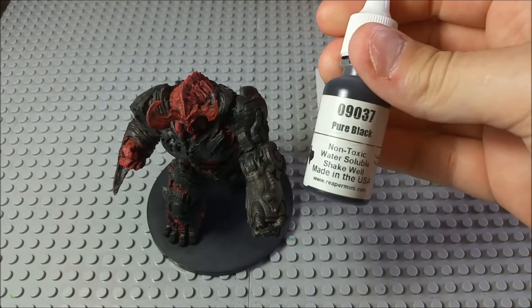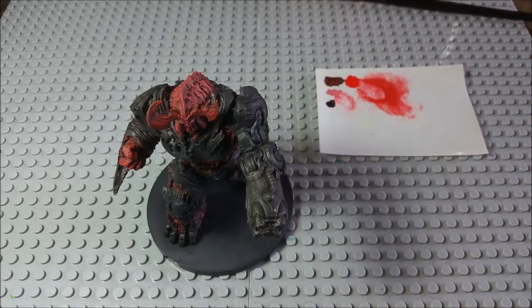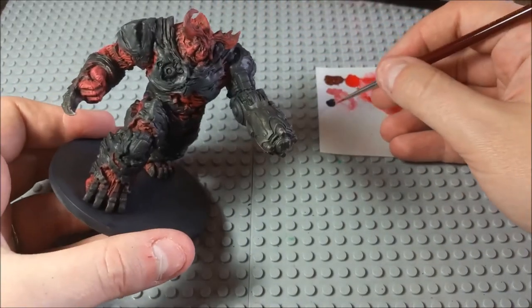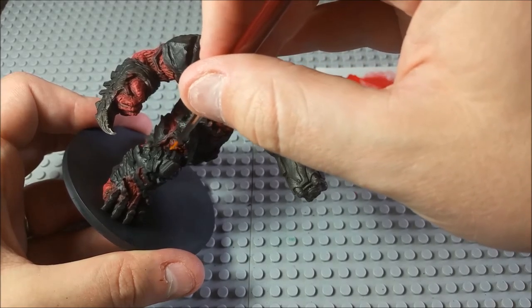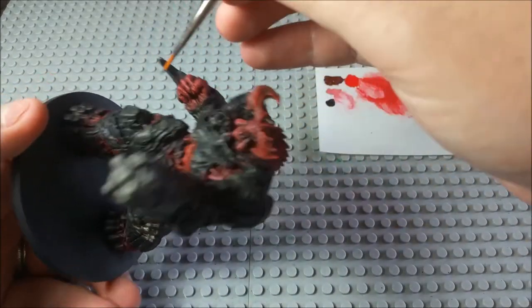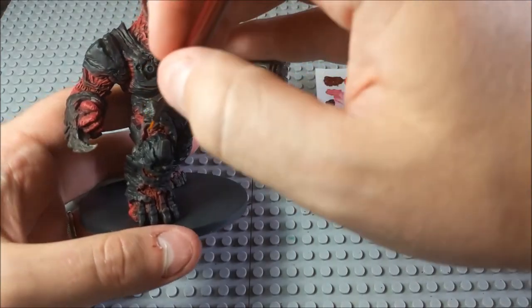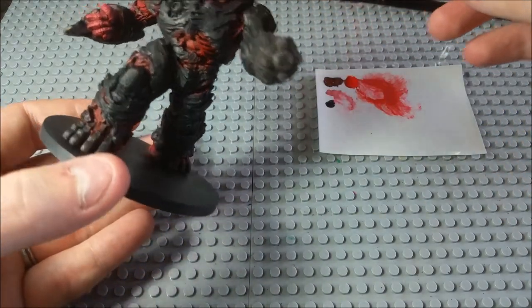We're going to go back to our pure black. When we were dry brushing, we were getting some of the red and pink over some of the cybernetic bits — and that's something we want to avoid. So let's go back over any of the cybernetic bits with this pure black. Then when we dry brush our steel color over it, it will look much more normal. Just go around the entire miniature and look for all the cybernetic bits that might have a little bit of red or pink on them, and just go over those so that we can dry brush some steel.